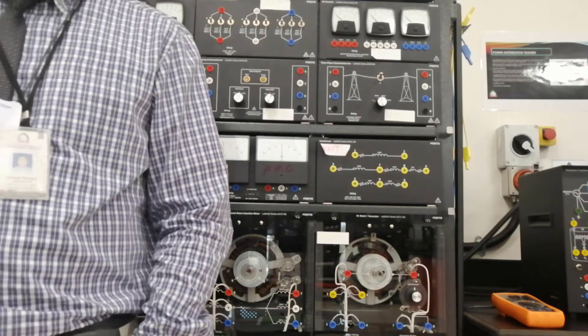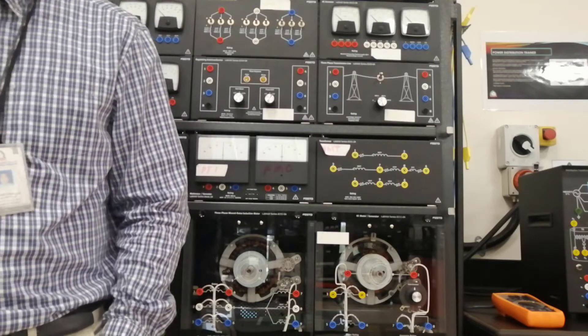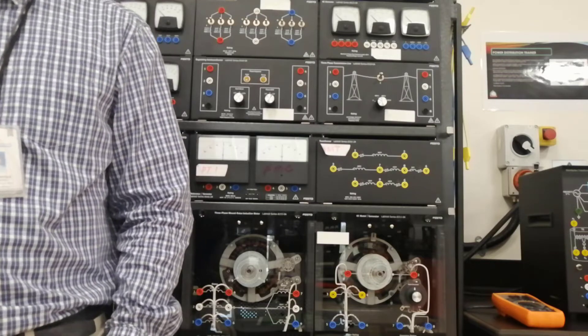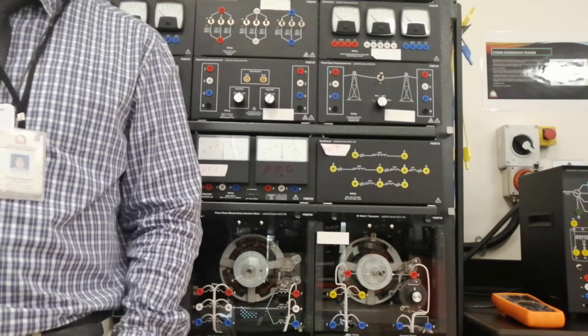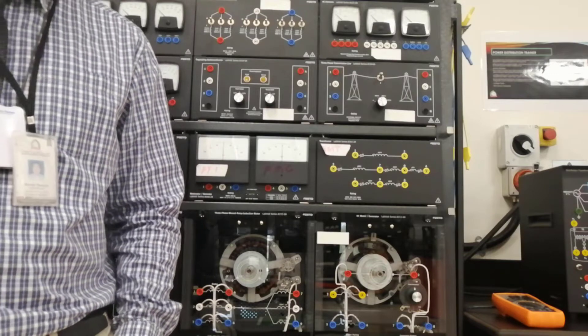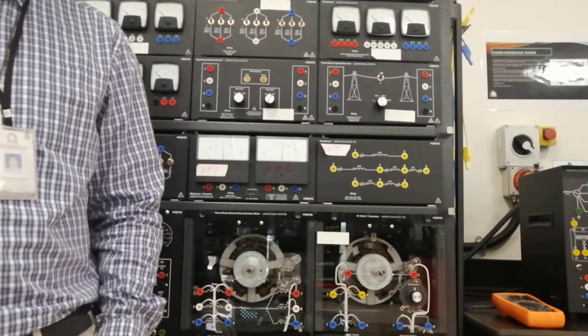The objectives are: to determine the polarity of the transformer windings, to learn how to connect transformer windings in series aiding, and to learn how to connect transformer windings in series opposing.